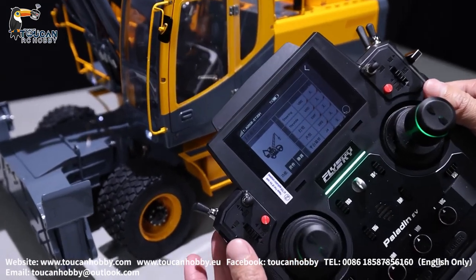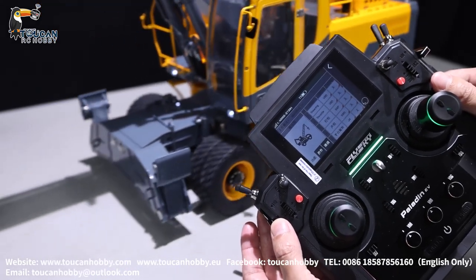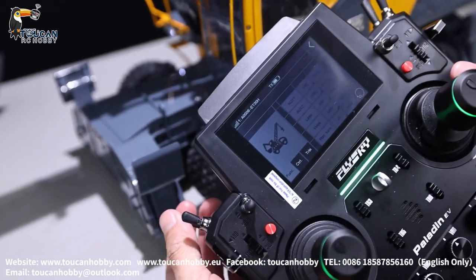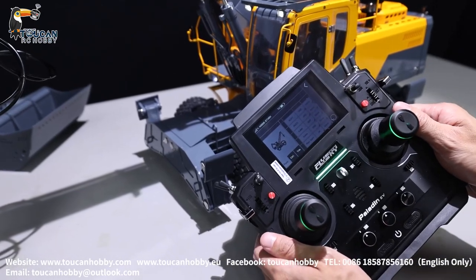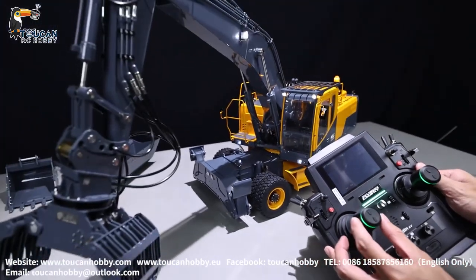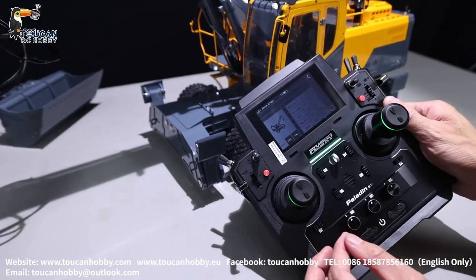Second channel, VRD — throttle for driver. Third channel is the LED light lamp, SWF. Channel 4 is the sound, SWG. Channel 5, flat turning, J4. Channel 6, that's the pump, VRA.